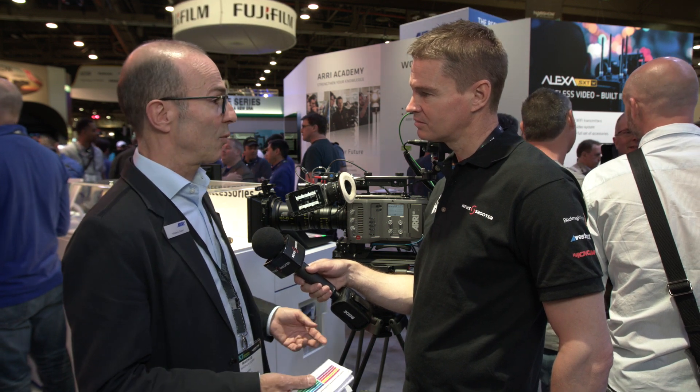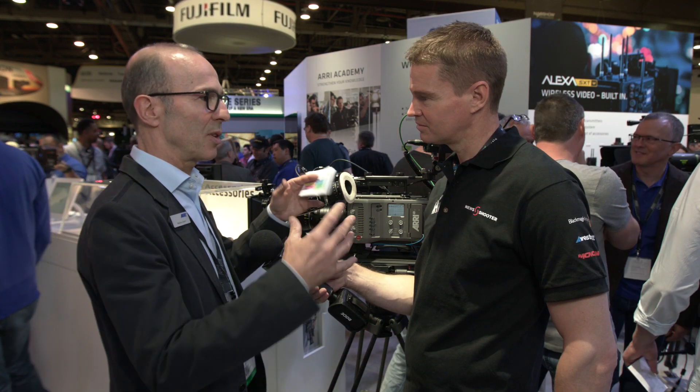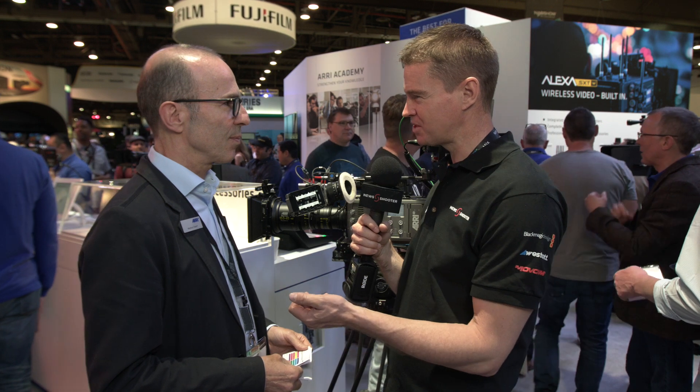We also have support for EF lenses — shown on the other camera there. Iris and focus are on the master grips. For EF lenses you don't need any motor because the EF lenses have that all integrated, so we can control that directly. Is image stabilisation supported yet? It is — that is another part of the update.